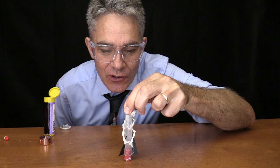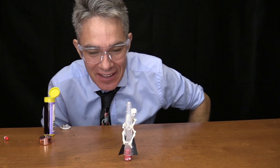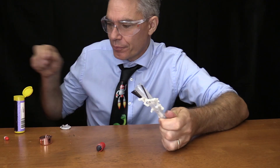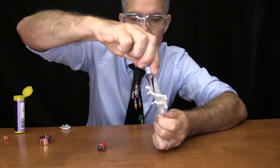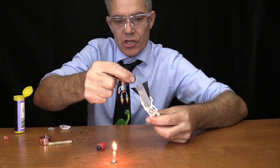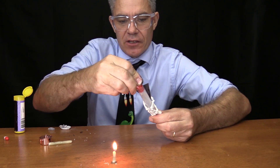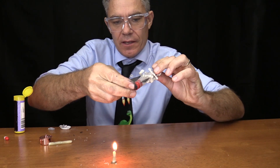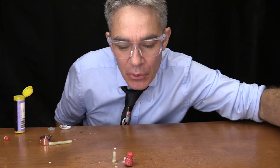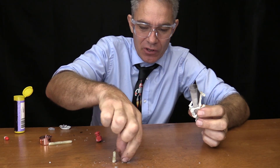How about we do a rocket launch with Mr. Skeleton? We'll put water in it, then put a chunk of calcium carbide in like this. That popped out a little bit quicker than what I thought!